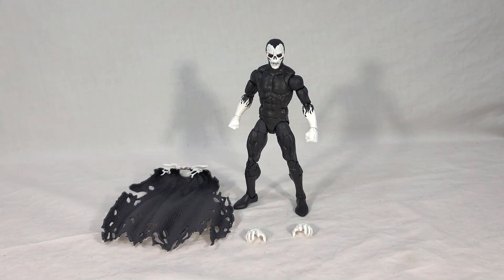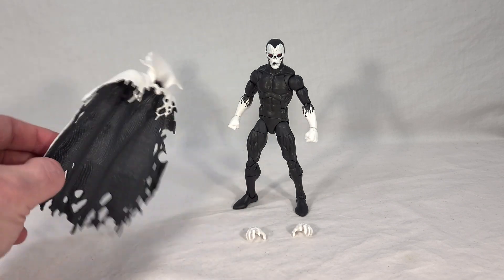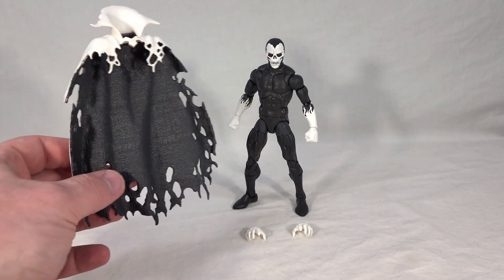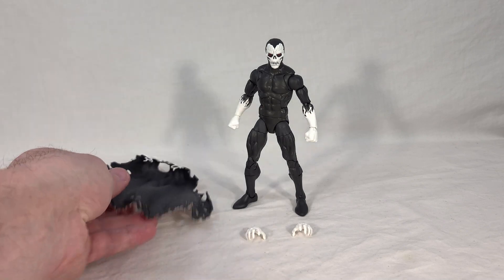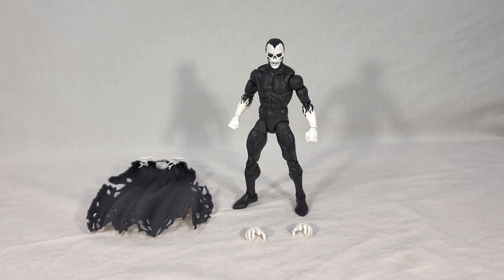His accessories are meant for the figure himself. We get open hands and the cape, which is cool because it's two-tone — on the outside it's white, on the inside it's black. It's very shredded-up looking. They did a really good job with this. Just be careful toward the edges, as you could potentially rip it.